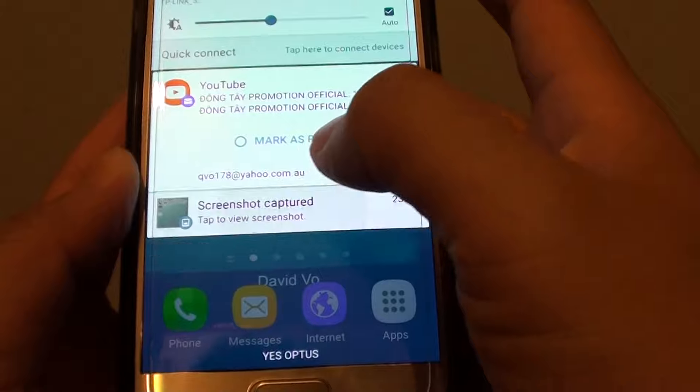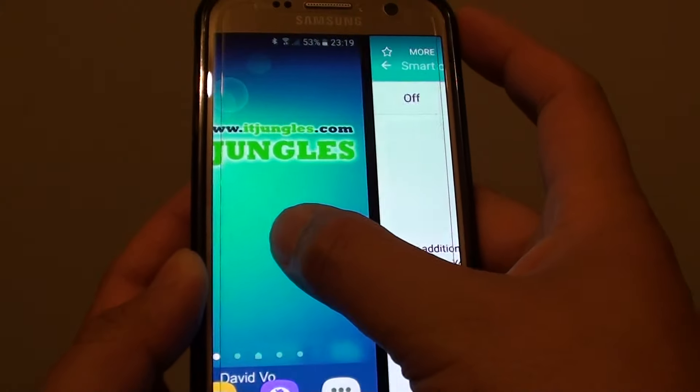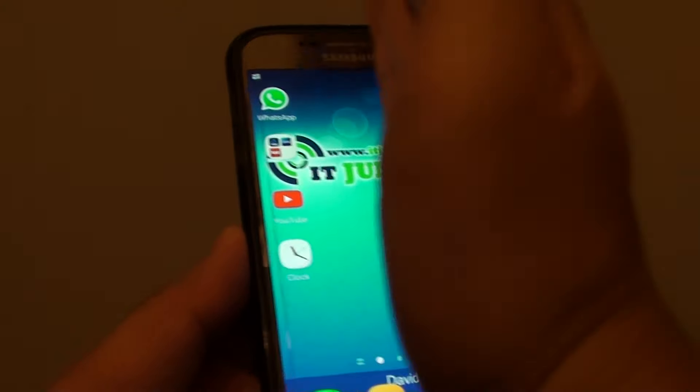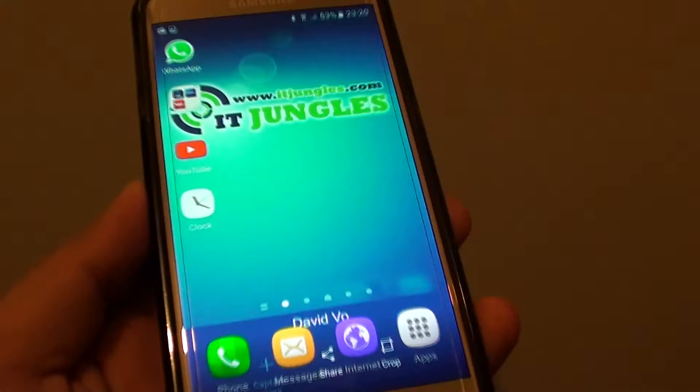If you tap on the preview, you can see the pictures that have been taken. Another way is to use your palm and just wipe across the screen, and a screenshot is taken.